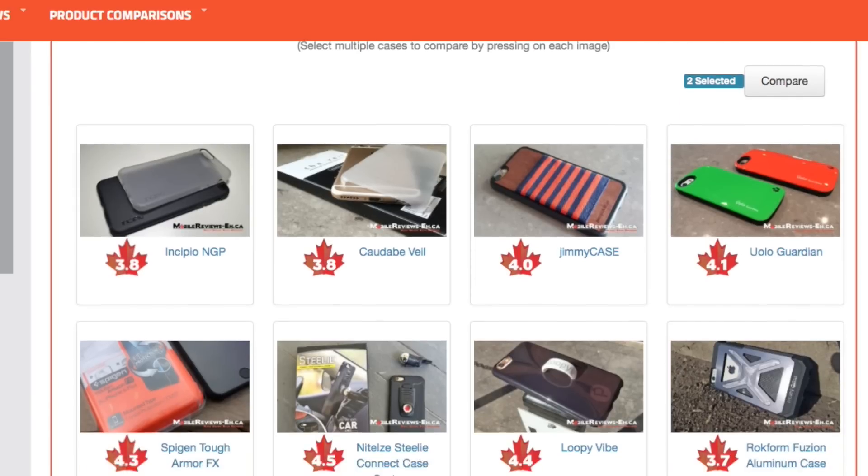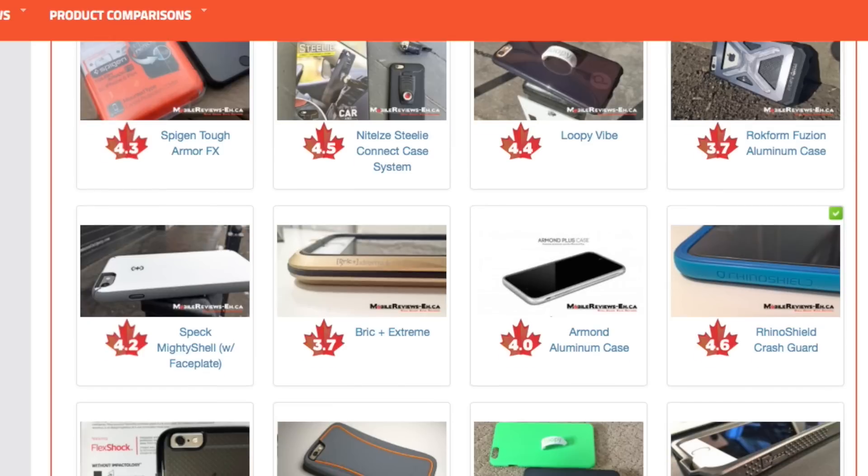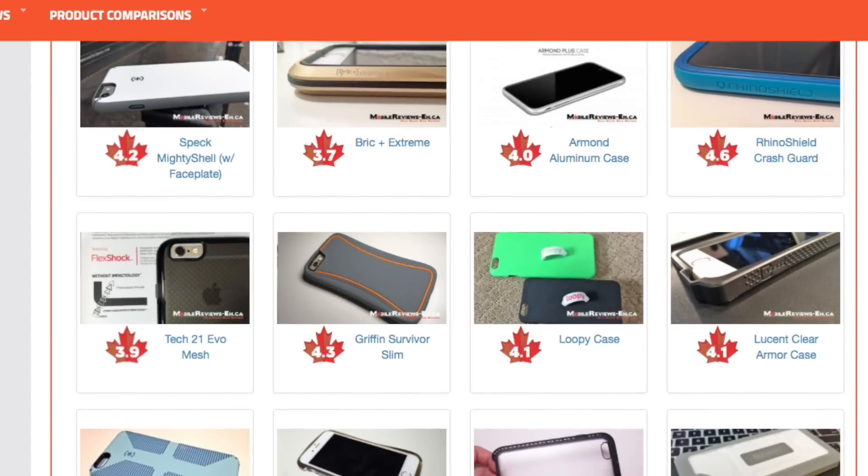If you'd rather read the rest of this review, find it on my website. If you want to see similar cases, check out the comparison tool. Links are in the description section below.